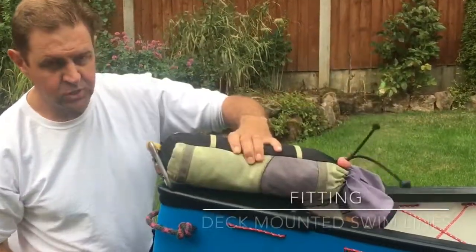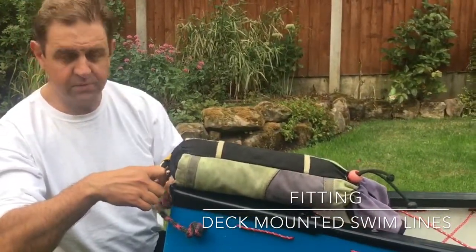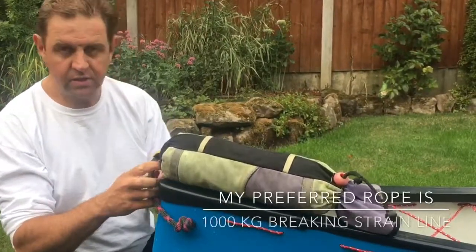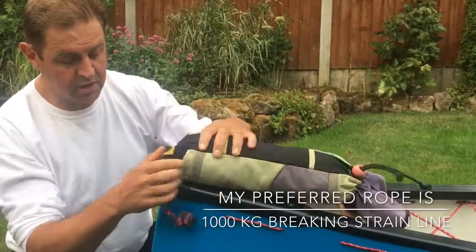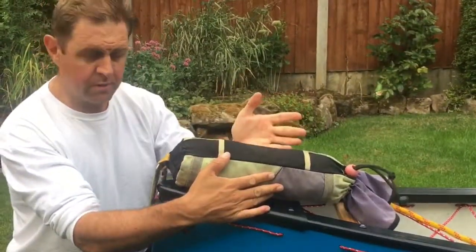Grab loops, swim lines. Swim lines are really important when using the boat on white water. If you come out of the boat, you've got to get your own boat back. One method — and the method I prefer — is to screw the carabiner into your grab loop and then deck mount the swim lines.